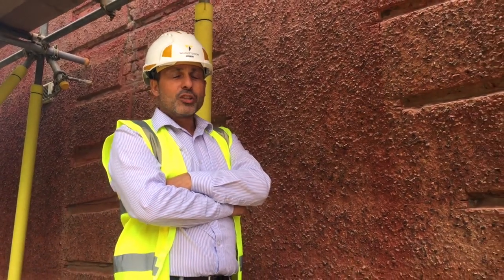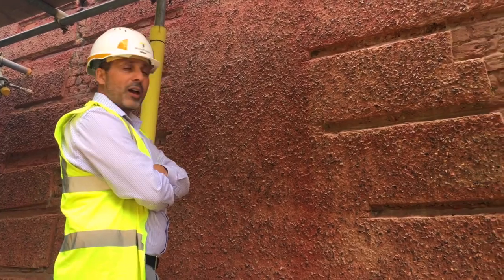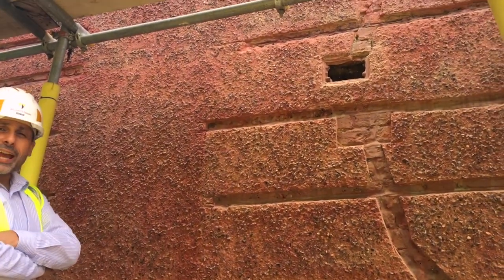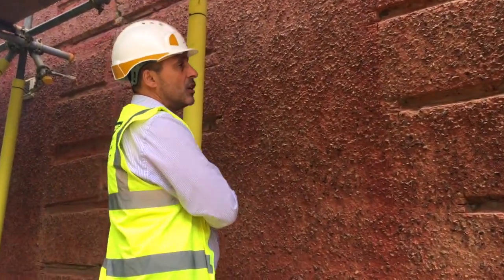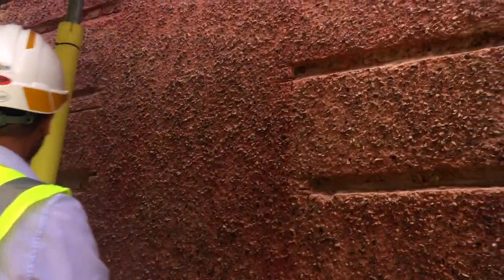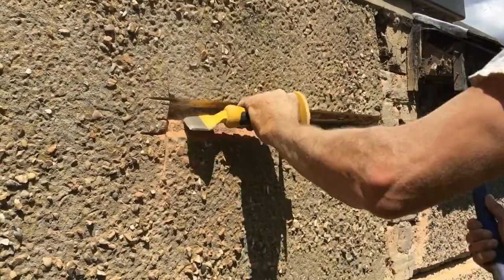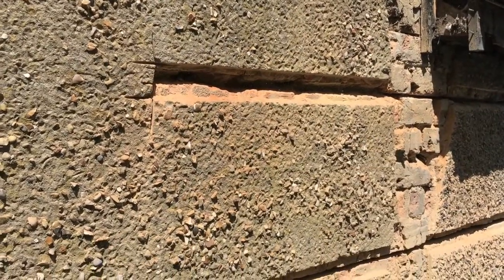However, as you can see, the substrate itself isn't quite as it should be. We've noticed hairline cracks all the way through the render, particularly over here and over here. This sort of cracking goes through the render — it isn't just a surface crack — so what we do is we chase it out, we expose it, and then we find out what lies behind.